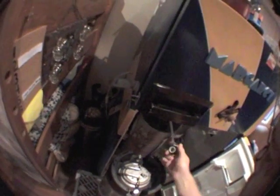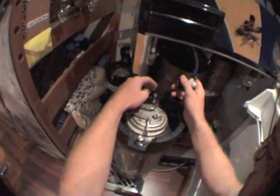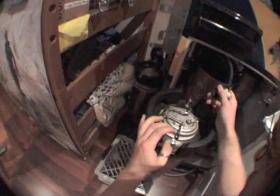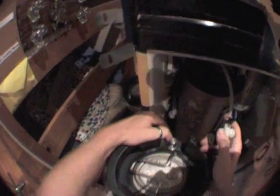What we need to do is get the gas line and put it on the in post, or the gas post. All kegs that I use have two posts — one's out for beer, as you can see here, and the other one's in for gas, and it says 'in' there.